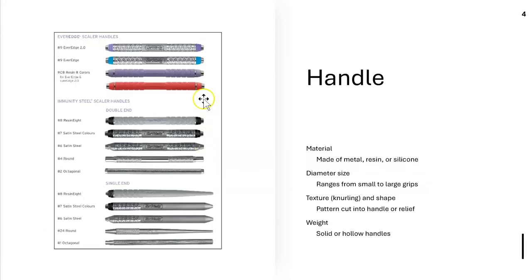Looking at the handle, there are very different types of material. Some are small, some are large, some have texture or knurling, some don't, some are solid and feel heavy, some are hollow and feel lighter. Hollow is better — it's less strenuous on our hands. We like texture or knurling because it doesn't slip off our hand as we're debriding.